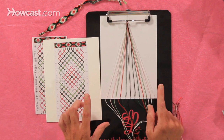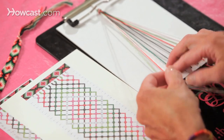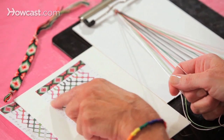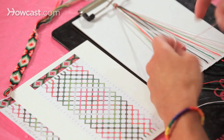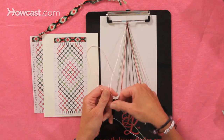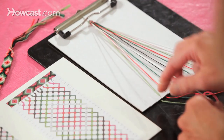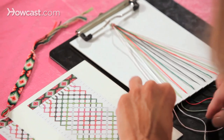The first thing you want to notice about working with patterns is you're always working with two strings at a time — the first two strings. This pattern shows a pink arrow in the down position, which is telling me it's a backward knot. So I'm going to make two backward knots on the white string, and you're going to put them back into the slots.